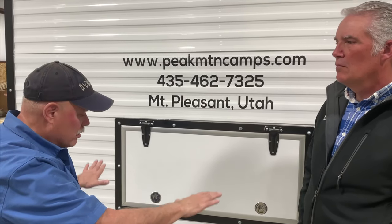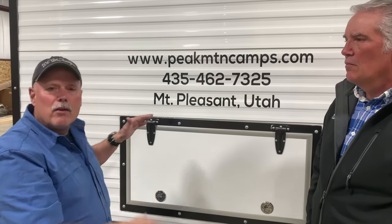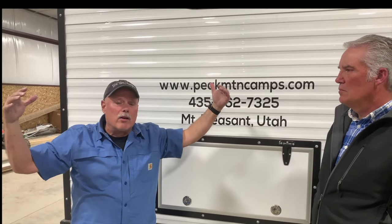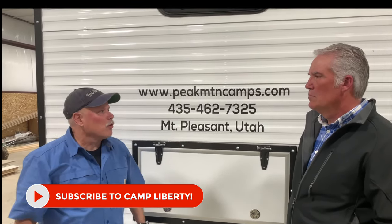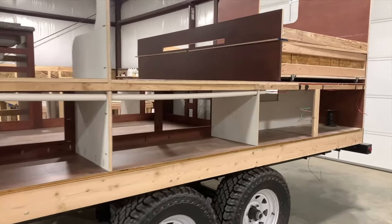Some things I noticed right away just walking in the shop: the camps we're looking at now are wider, the wheelbase of the suspension is wider, and I just have a sense they're going to track nicer on the road. They're also taller — I'm short, but standing in the camp I can barely touch the ceiling, so you get this real sense of roominess, which we always had because of the open floor plan, but it really feels even more roomy now.